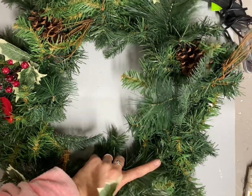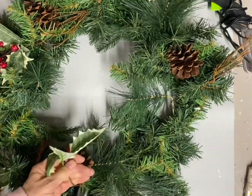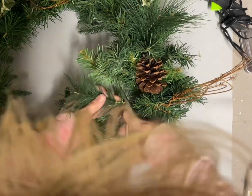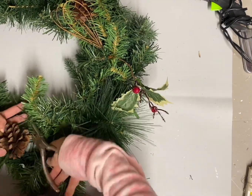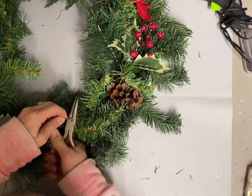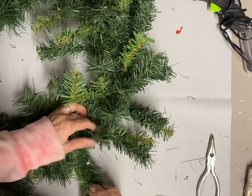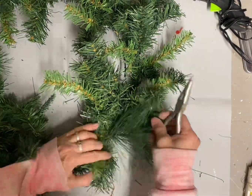I'm just going to start by taking everything that doesn't belong off this wreath. I'm even taking the pine cones off because I kind of want a fresh start here, and anything that looks cheap I cut that off also. There was some plastic and I couldn't tell if that was part of the wreath or if it had been added, but I didn't like it so I'm taking all that off. Doing all this alone and fluffing a wreath will make an incredible difference.